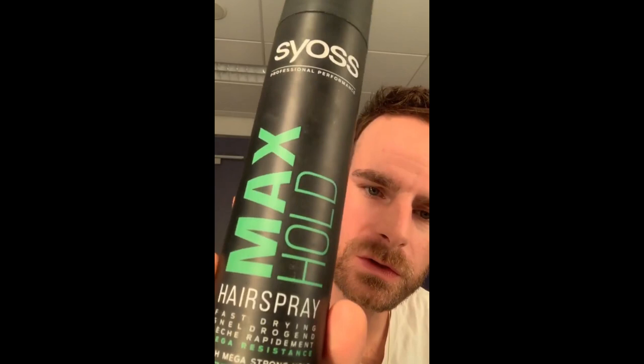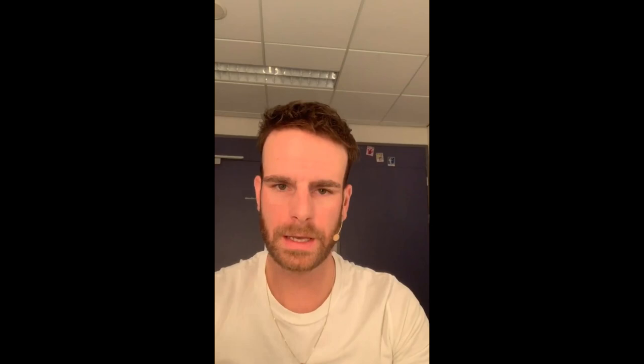Well, the secret to my success is simple. I have this cardboard thing, and it fits on my forehead. So when I'm spraying with my all-time favorite fixating spray, that's my favorite.